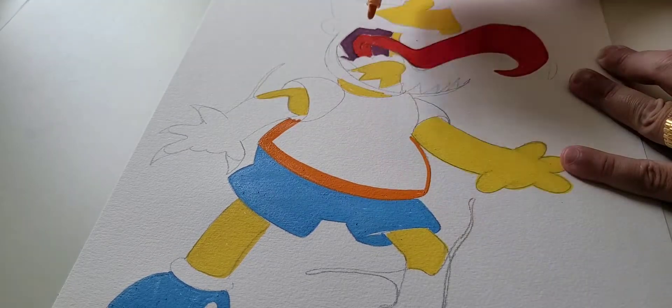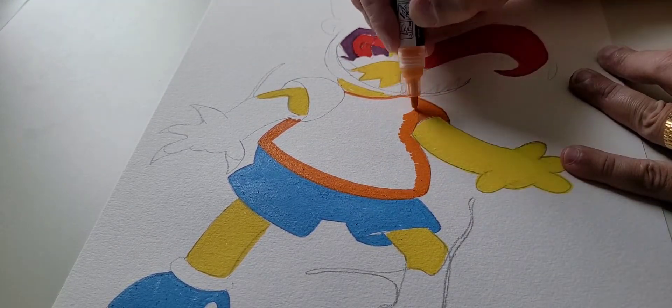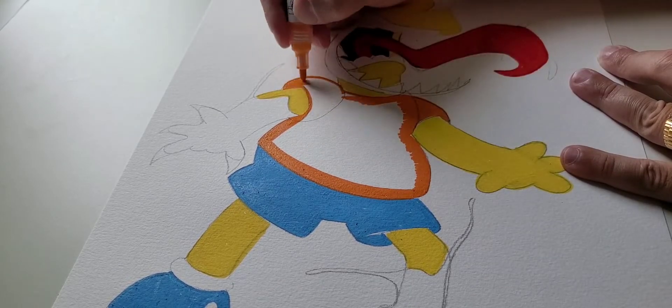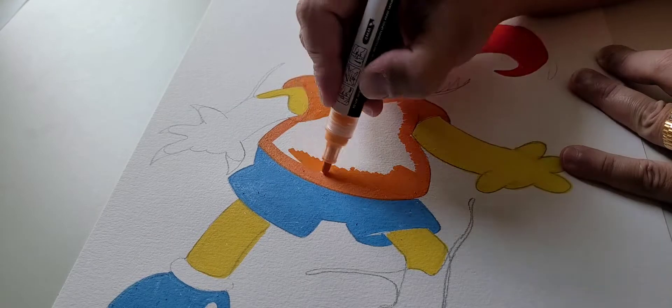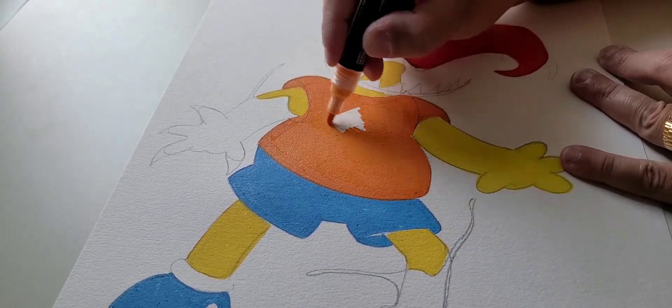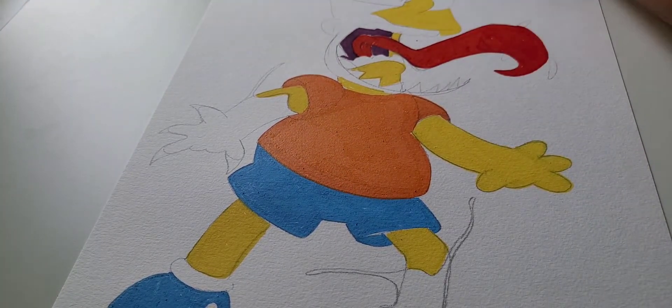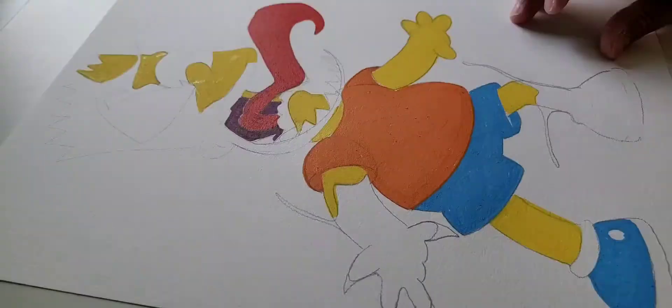Now I'm coming in with the orange — I like this orange, it's a nice bright orange. It looks even better on canvas. Painting on paper is a whole different thing, but on canvas these colors really do pop. This is a fairly large piece, 11 by 14, so I'm definitely running these markers down right now — testing their limits.